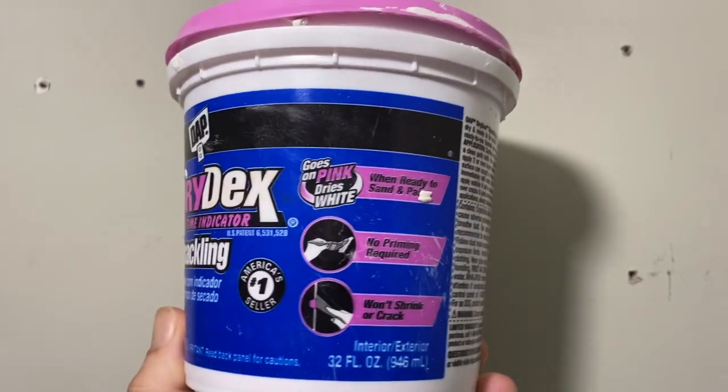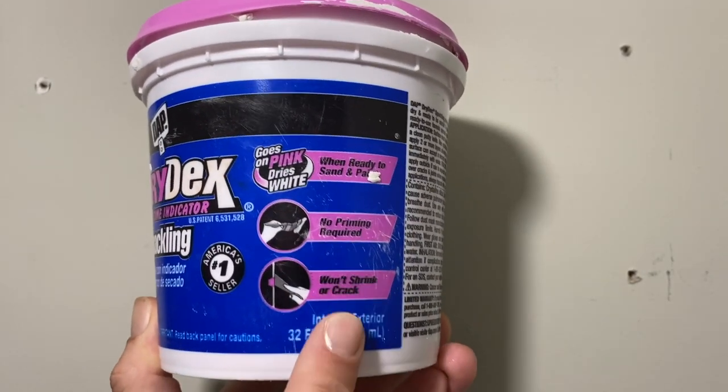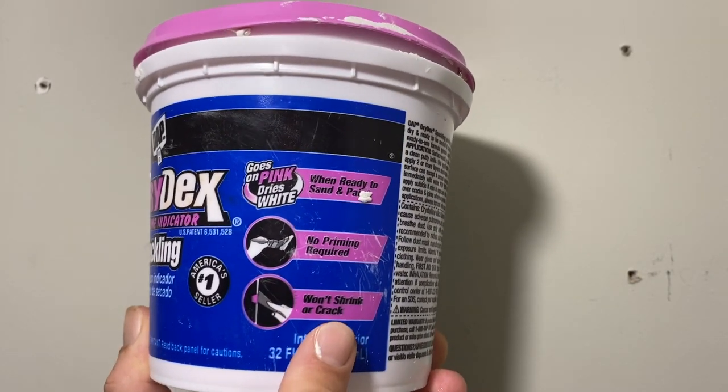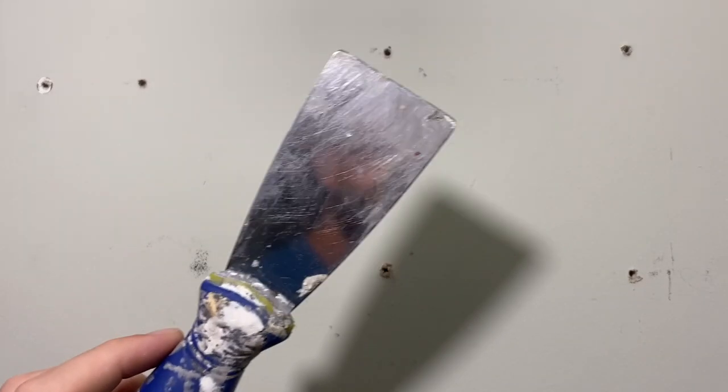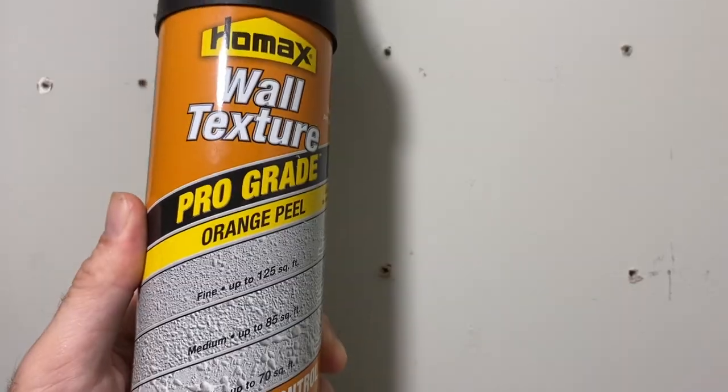Let's jump right into fixing some stripped drywall screws. The spackle we're going to use is this DryDex from DAP — more on why I like this one a little bit later. You'll also need a putty knife, some sandpaper, and then some optional wall texture depending on the type of texture you have on your wall.